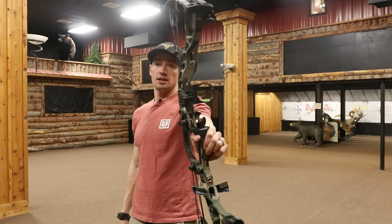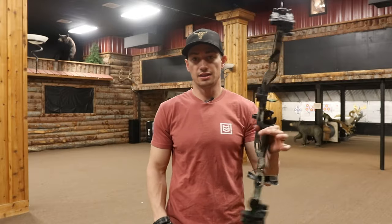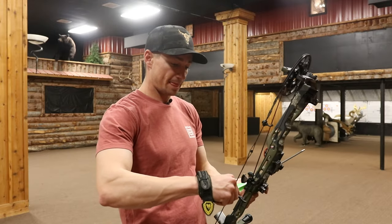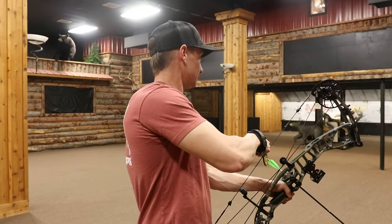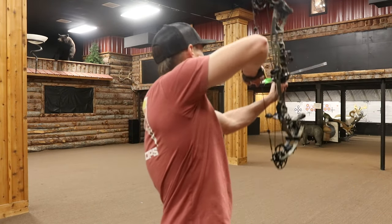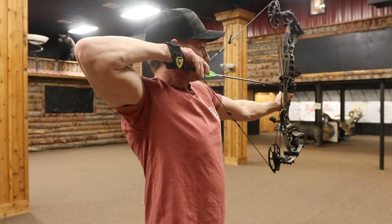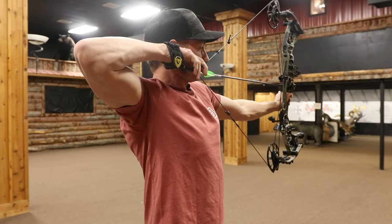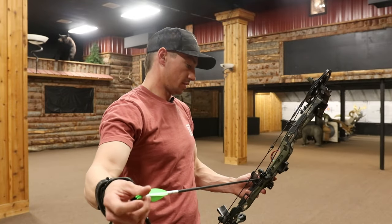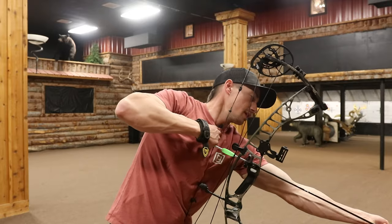First up on the docket is going to be the VTM 31. Hoyt always has a solid base — I have always really enjoyed the way that they sit in my hand. This is set up at 29 and a half inch draw length, 70 pound draw weight. Pretty solid draw. It has a little bit of an aggressive — not really — but a turn over at the end. So dead in your hand. The string angle is pretty money for a 31 inch axle-to-axle bow.